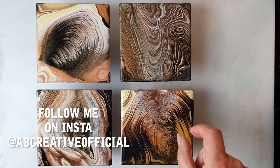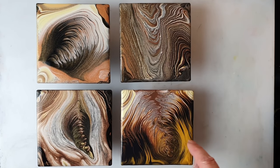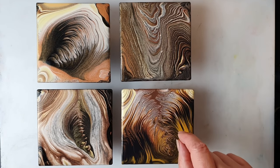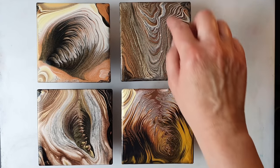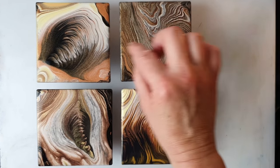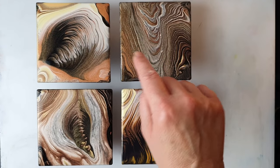You've noticed that some of them have got bigger chunks of color. So if you want that in your ring pour, you have to use more paint in your little pot. If you want it to look more like tree bark, just layer thinner colors and more layers.